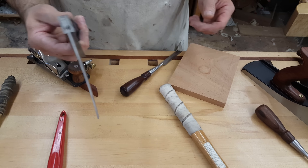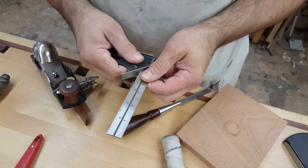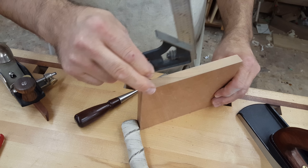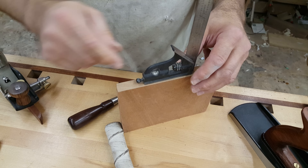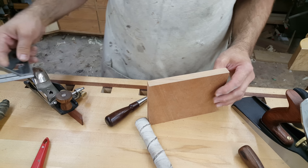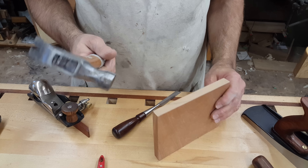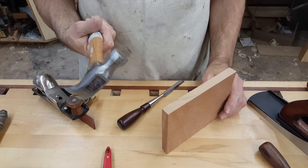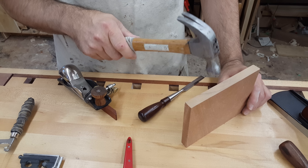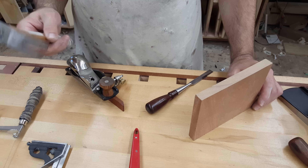Small combination square — this is great. It's made by Starrett and has a bubble level in it so that when you're setting your board in place, you can make sure that it's actually standing plumb using the bubble level. You'll also want to square things up after you've assembled the joint. Small steel hammer — this is a 12 ounce. It's for tapping the joint together. I prefer that over a rubber mallet because you can actually feel what's going on — you can tell if one pin's too tight or if one is loose.